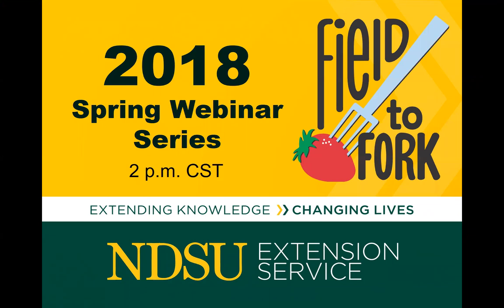Welcome everyone to our final webinar of this series. This is our 11th, and if you missed any of the earlier webinars please go to our Field to Fork website. We now have 35 archived webinars available. Today joining me in my office is Todd Weinman. Todd has a master's degree in agriculture with an emphasis in horticulture from NDSU. He's a lifelong gardener with experience in both traditional and square foot gardening.